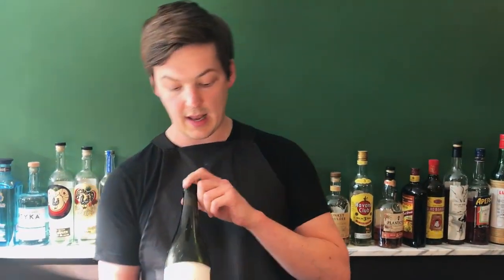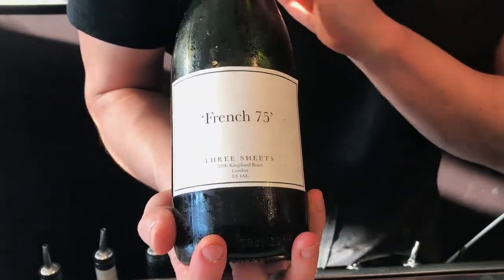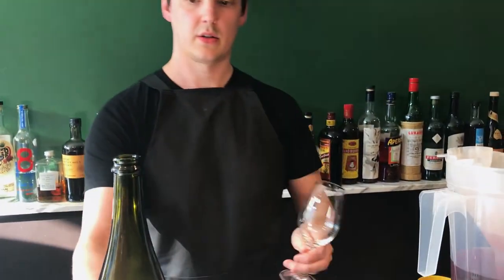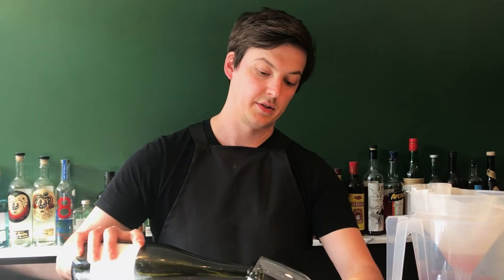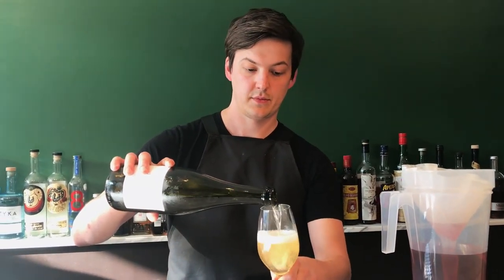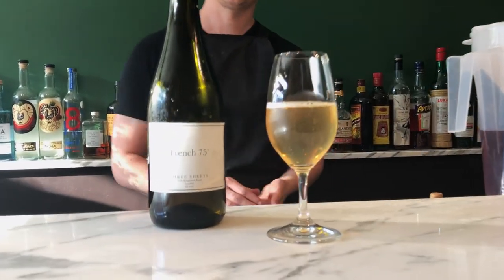Once we've done that, we transfer it into a glass bottle. We bottle it here — we've got it labeled as the French 75, we make it at Three Sheets in-house. And then we just serve it at the table, straight, as you would do with a glass of champagne. And there we are. Thank you.